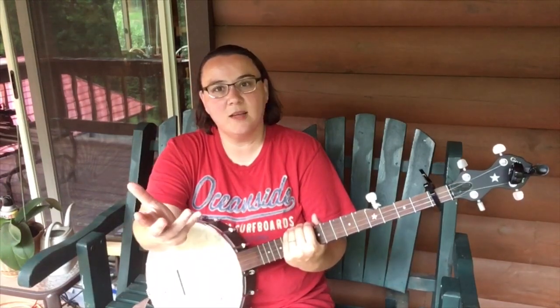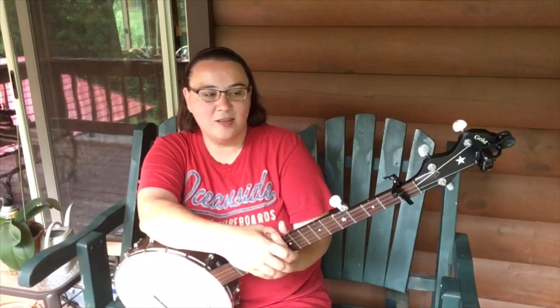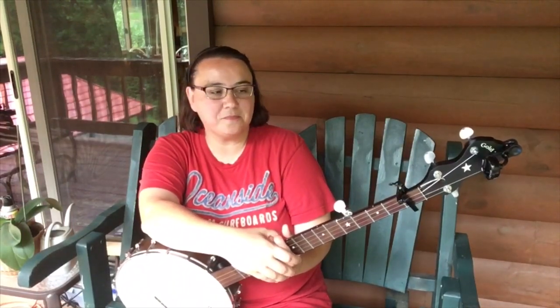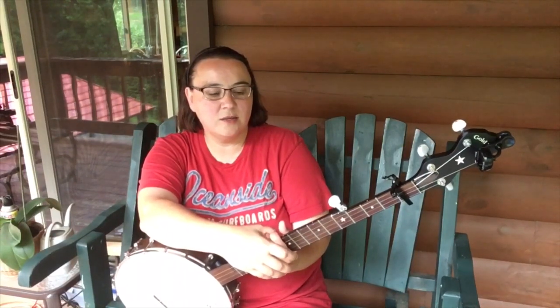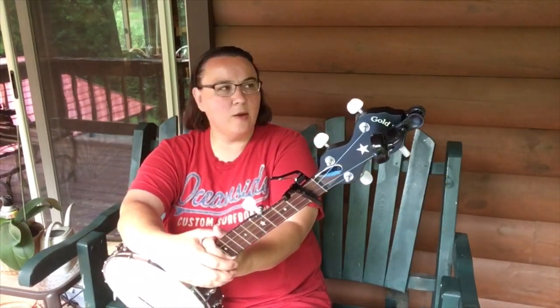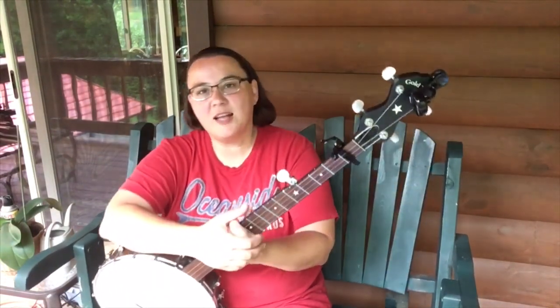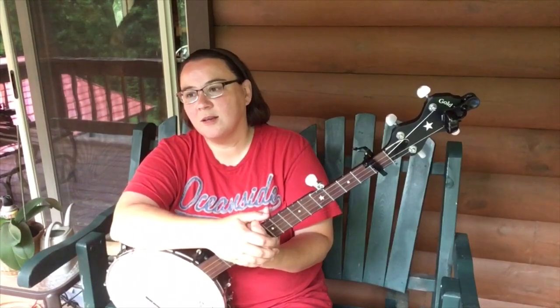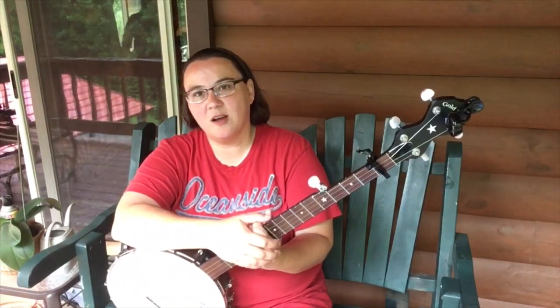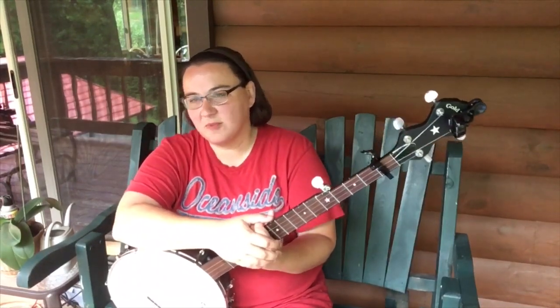Naturally, if you go back and listen to it and you go, "ooh, that don't sound right" — try again. Everybody fails, but you get back up on that horse. So with this song, as I do with every song, I did this song about six or seven years ago and I had it on my old channel, which predates Benzo Lemonade. But anyway, I took it down. I wanted to redo it because it's a beautiful song and there's so much variation you can do. And it's just a lot of fun.